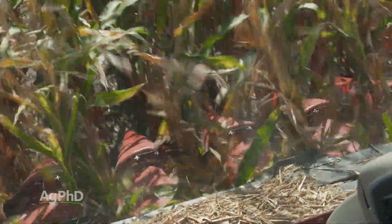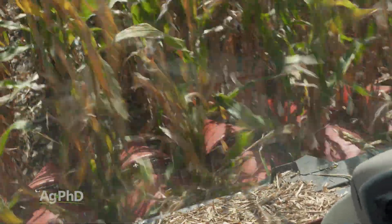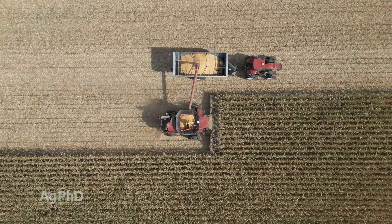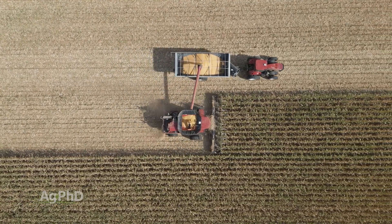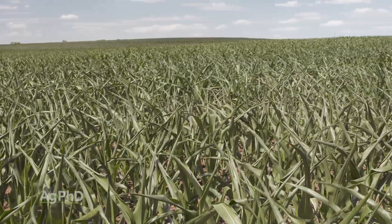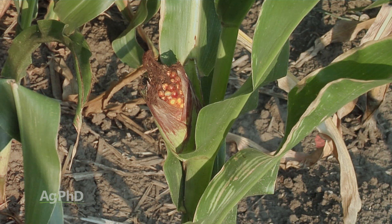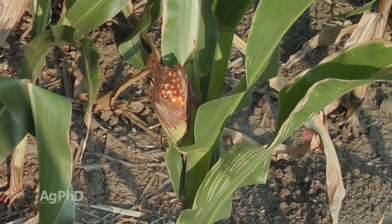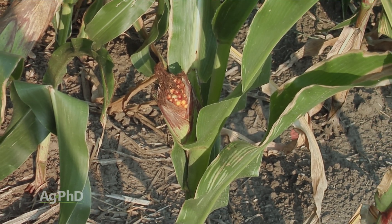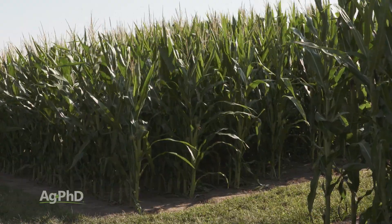At harvest time, it's that much less material we have to run through the combine. So if we're after grain, I'm optimistic about it. However, going back to drought — if you planted short corn and had drought, in our testing a plant that would be 6 or 7 feet tall might only be 4 or 5 feet tall, with the ear just about right on the ground. So it probably doesn't fit in all areas, but for the vast majority of the corn-growing area in the United States, it does make a lot of sense.